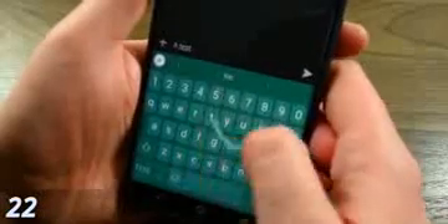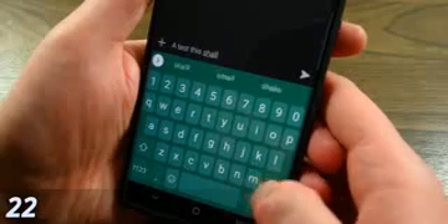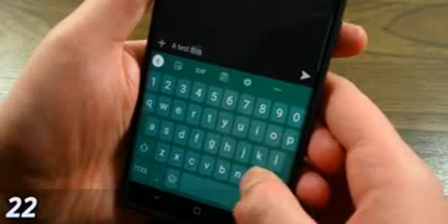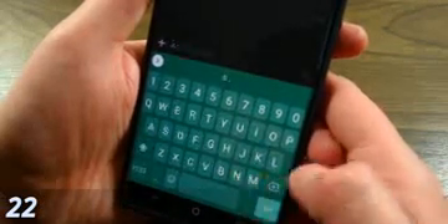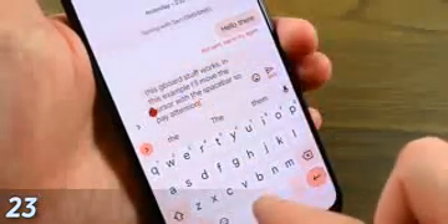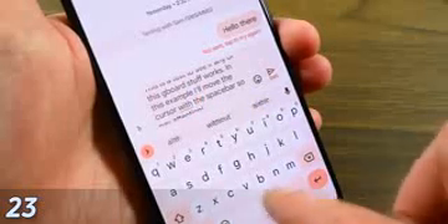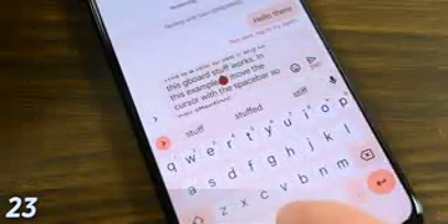Now we move on to Gboard, where some of the most useful gestures in this video are. For starters, you can delete whole words by swiping left from the delete key — especially useful for minor typos and long words. My personal favorite: you can long press the space bar and swipe to change the location of your cursor, which is especially great for links in Google Chrome where you may have mistyped an address.